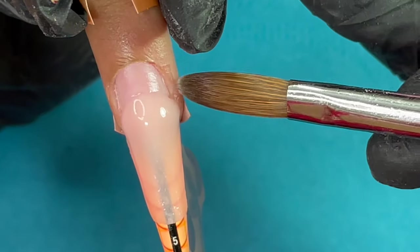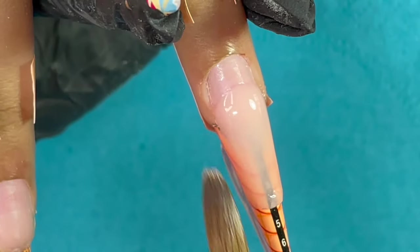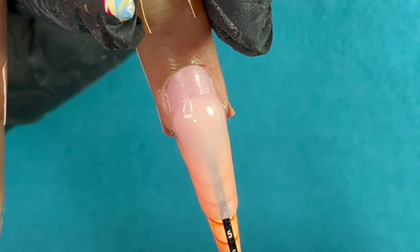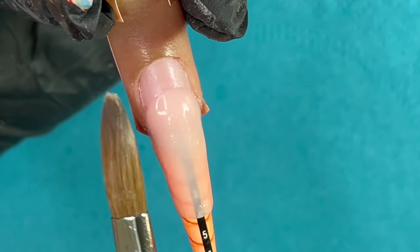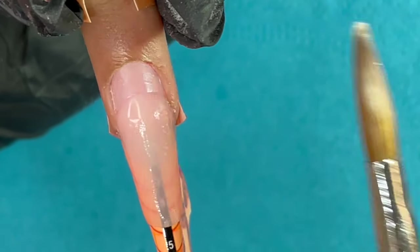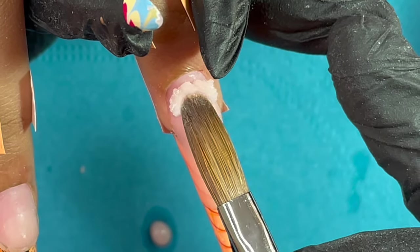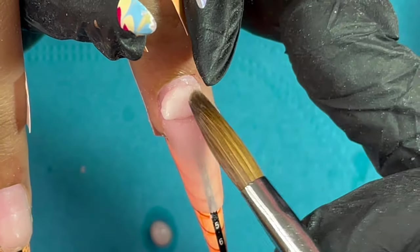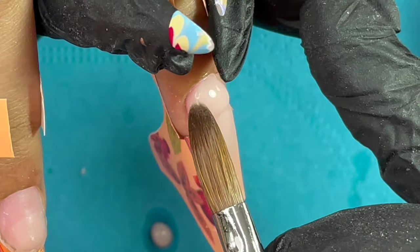I have finished with my first bead and started with the second bead. I blend both beads together — when blending, just make sure you don't see a separate boundary between the two beads. It has to be really flawless.